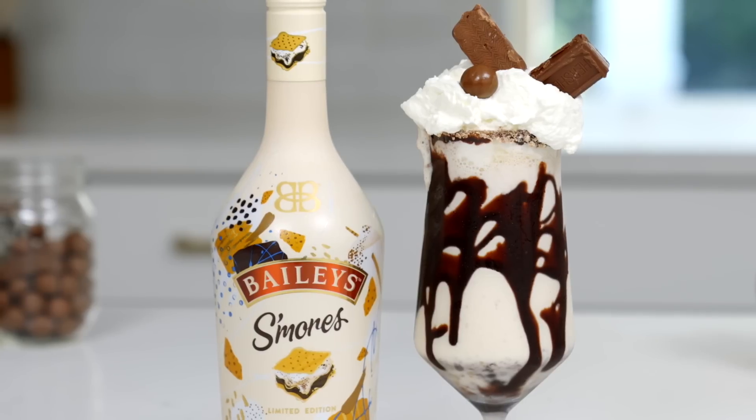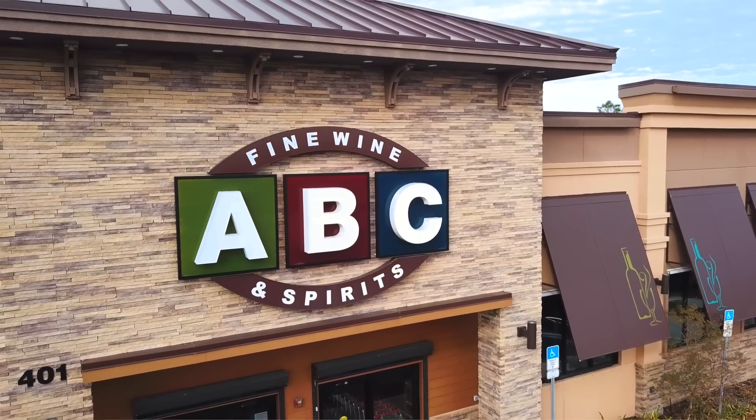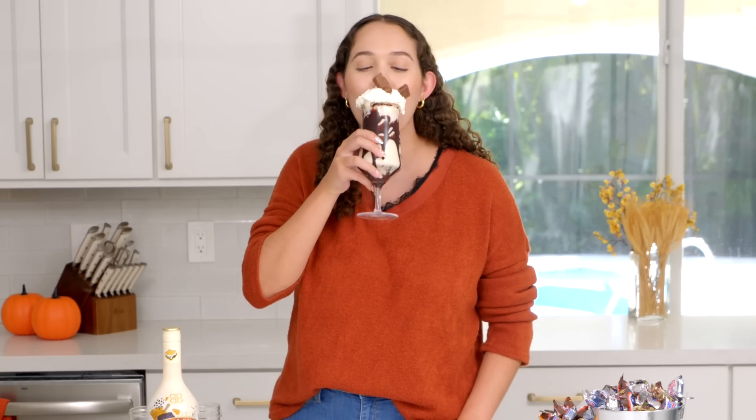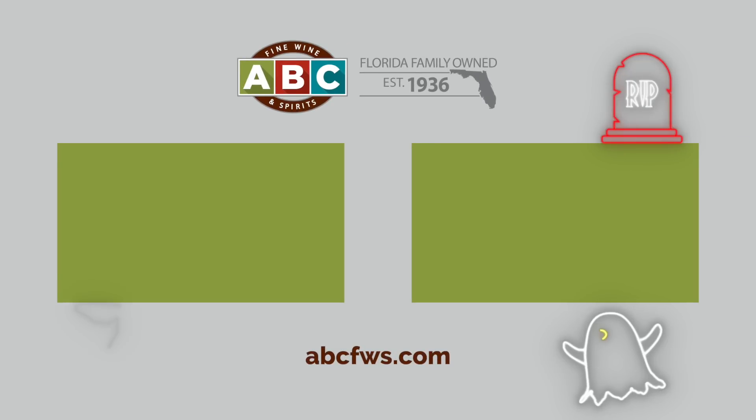Now that you know how to repurpose your leftover candy, you can find Bailey's S'mores online at ABCFWS.com or at your local ABC Fine Wine and Spirits! Cheers! And check out our other videos!